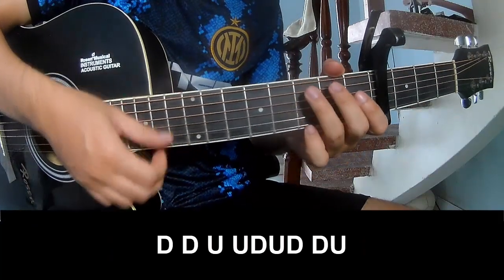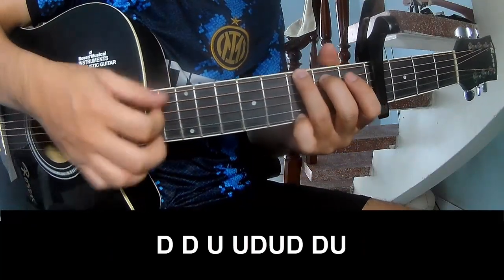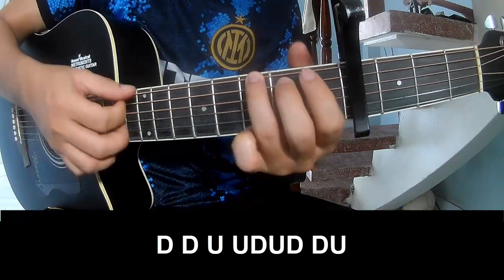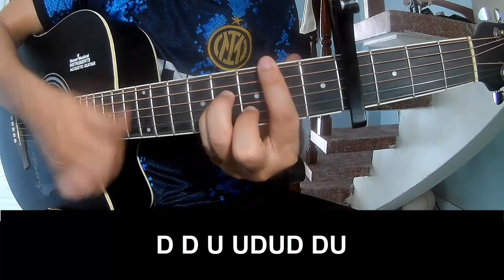To the chorus, we play: down, down, up, up, down, up, down, up. Down, down, up, down, up, down, down, up.